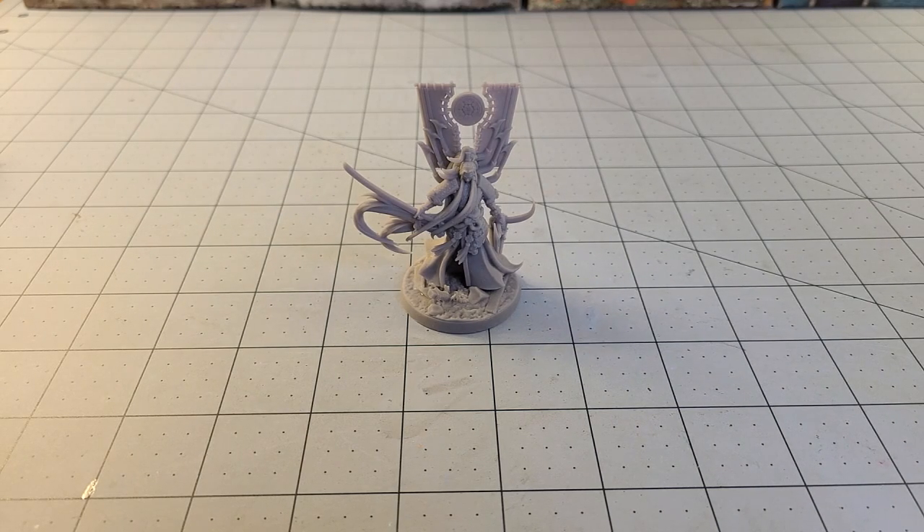Hey everybody, welcome to Obscurities and Miniatures. This is a video that I could not wait to get over with, because recently Raging Heroes put out a great set of samurai-inspired models. I'm always in the market for new and interesting samurai-type stuff, and when I saw these I could not resist — I had to start printing them. They just looked really elegant, exciting, and dynamic.